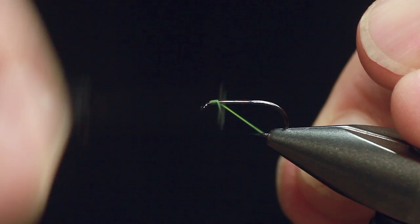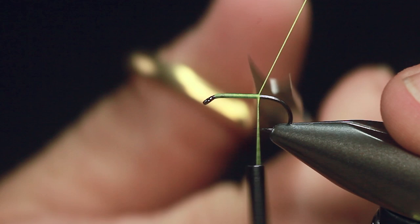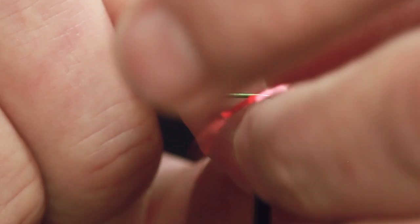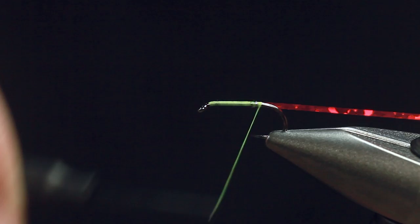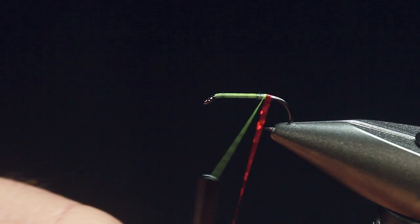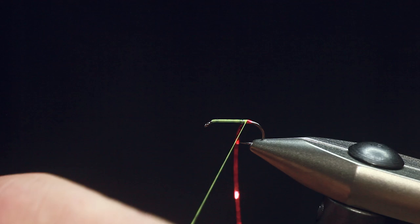I'm going to share a little secret with you. This is a pattern that's been a closely guarded secret for a couple of years. I think it's out there now, but some of you might not know about it. So, I'm using the UT Silk, but I've just slipped in a little bit of red holographic. That's all I'm going to do — a little turn at the back end. It's as simple as that, and it's a trigger point just at the back end for the fish to hone in on.